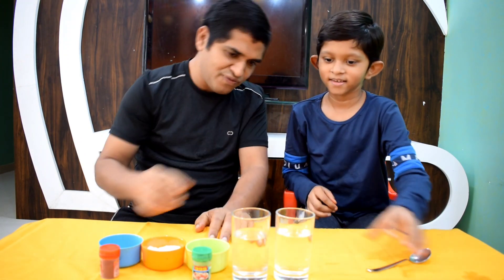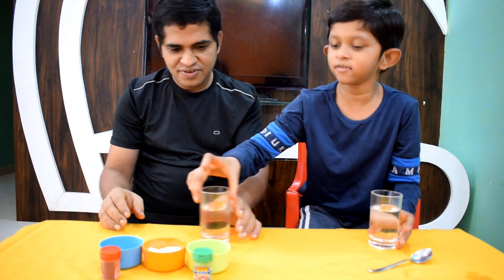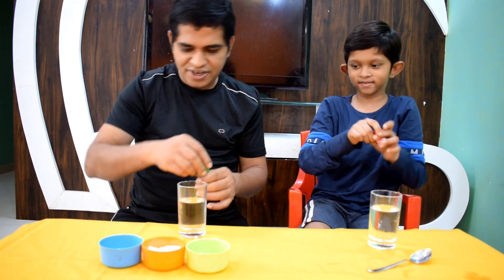You brought one for me and one for yourself. Yup, they are both for us, equal amount. Now let's add color in the water. I am choosing red. Ok, let me take green.